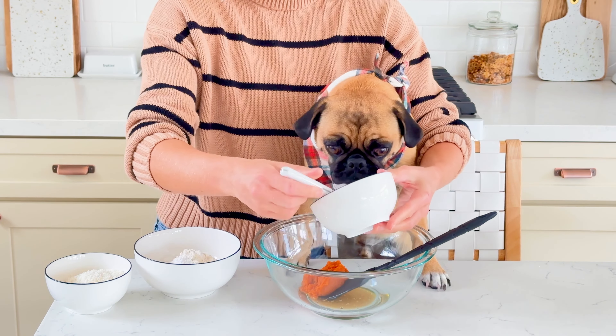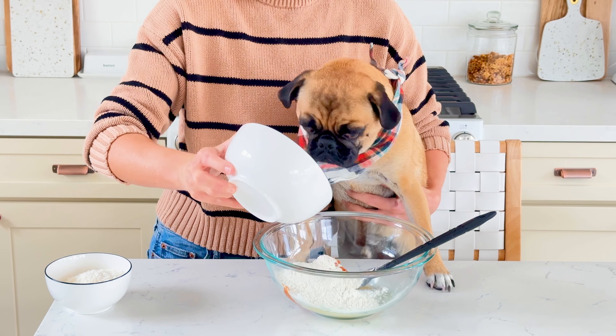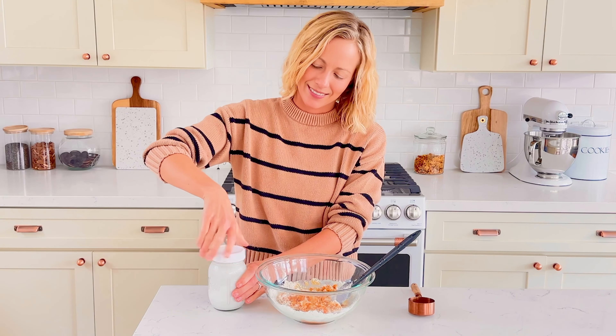Next, add in 113 grams of pumpkin puree. Our favorite is Nummy Tum Tum, which is organic pumpkin for dogs, and you can also eat it too. Add in 127 grams of all-purpose flour, 57 grams of unsweetened fine shredded coconut, and half a teaspoon of baking powder.